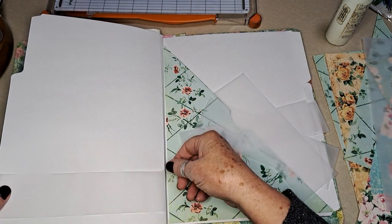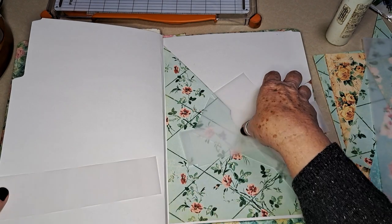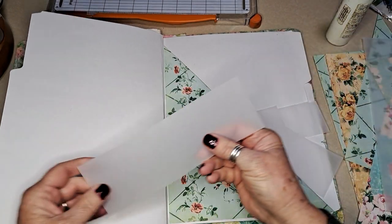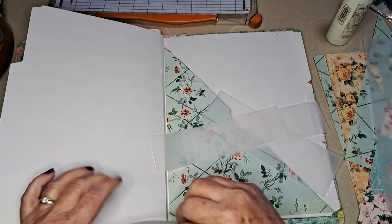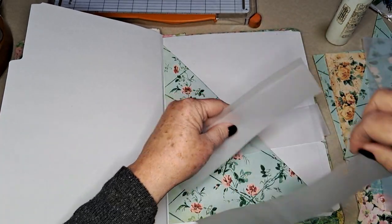Maybe we'll do the big one without doing the middle, and then the smaller ones we'll do with a center glue line. I have two large ones, so we'll work through those.